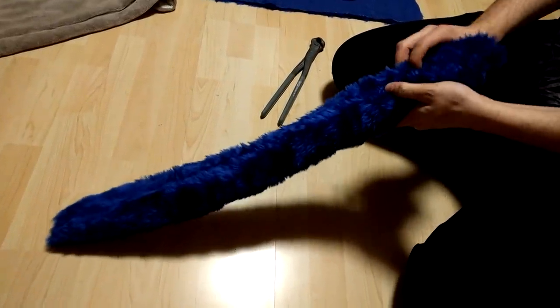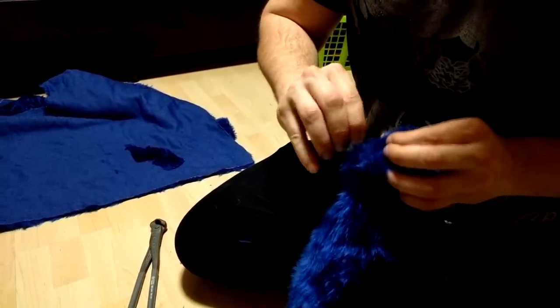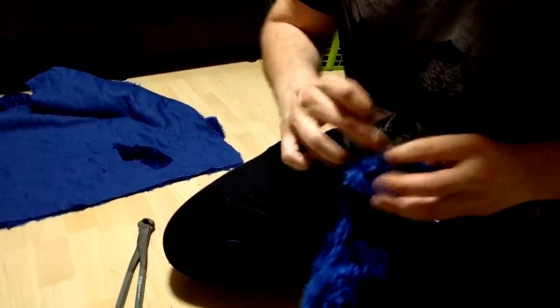If you don't know what direction fur goes, just go look at the animal. Look at which way the fur is going and do it like that.